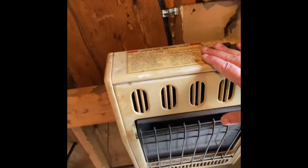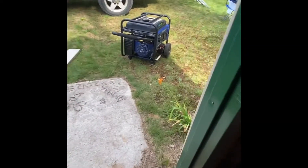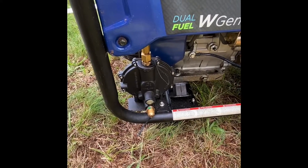So I disconnected from the heater here. You can see the shutoff where it comes in. I got about a six-foot propane line and put it right into the generator at the bottom. And it worked.